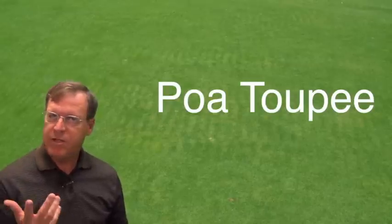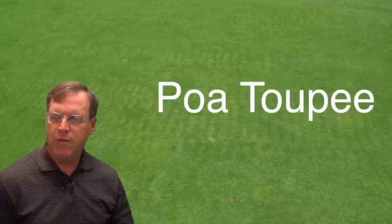Hello, this is Larry Stoll from Pace Turf, and today I just want to show you an example of something that a lot of people who manage POA greens observe, but maybe not to the extent that we saw in this particular site.